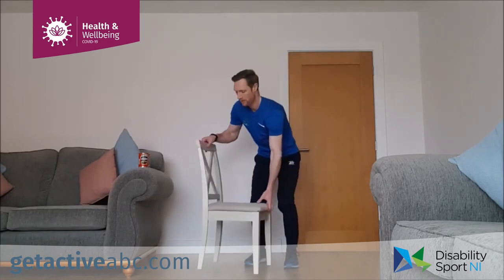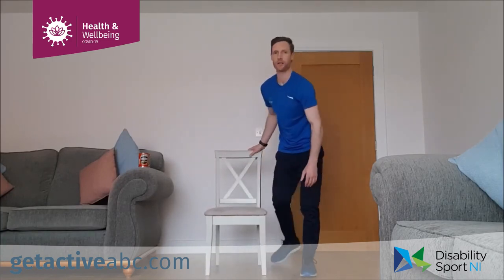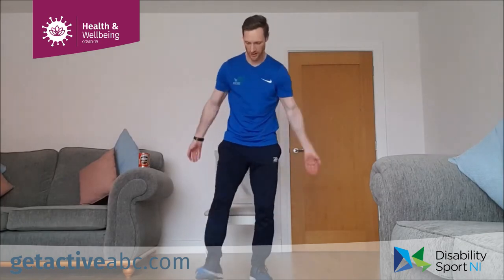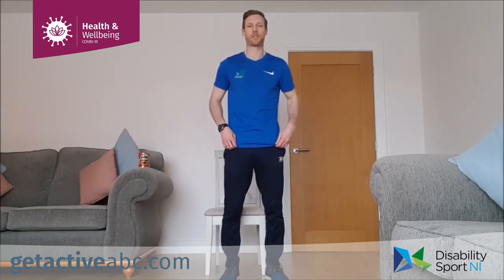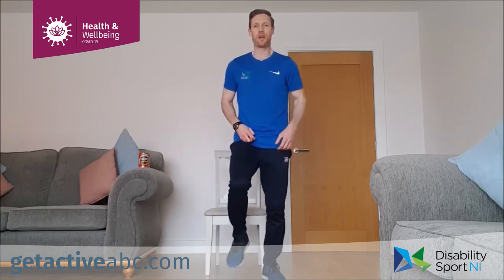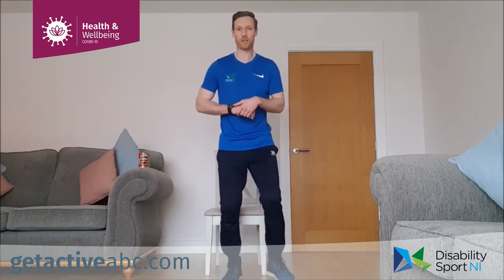Good stuff guys, well done. Stand up or sit down, shake the legs and arms out. That's session two done. We're going to do four of these sessions in total, trying to gradually increase intensity every week. All the exercises are low impact — you can work to whatever time you want, go for the whole minute, 40 seconds on, or 30 seconds on. If you want more of a challenge, you can go back and do the whole thing again and do two rounds.